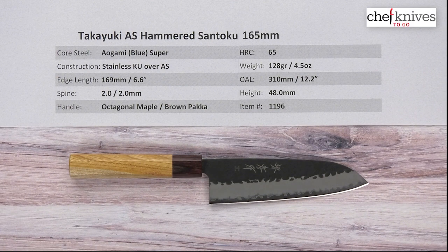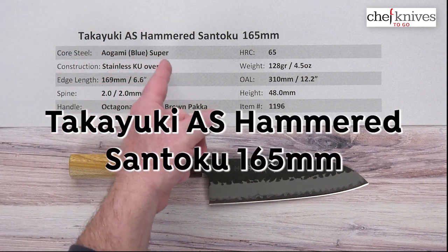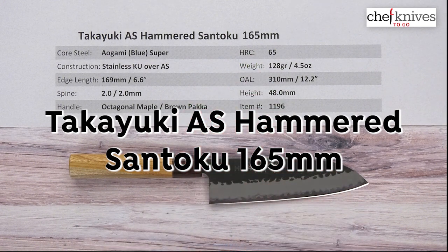Hi, Steve Gumash here for Chef Knives To Go with another quick look product review. What we have this time is the Takayuki Aogami Super Hammered Archishime Santoku 165mm knife.